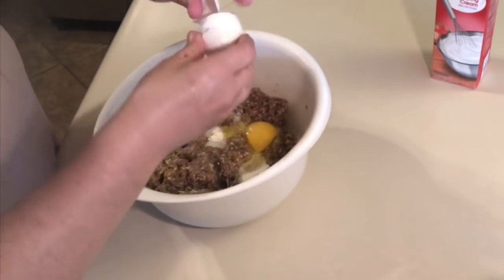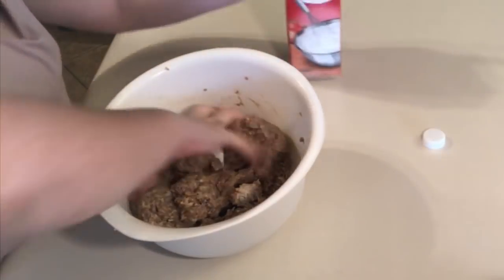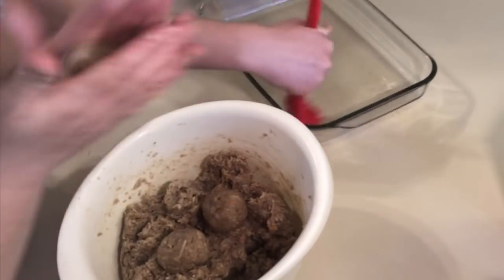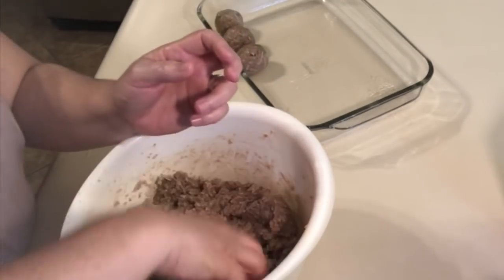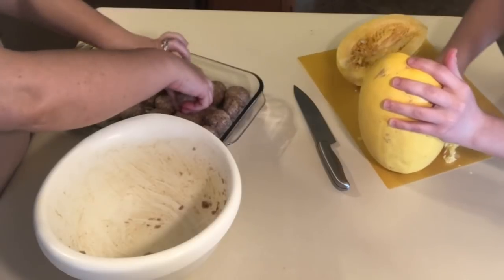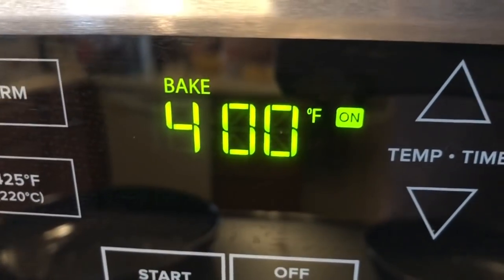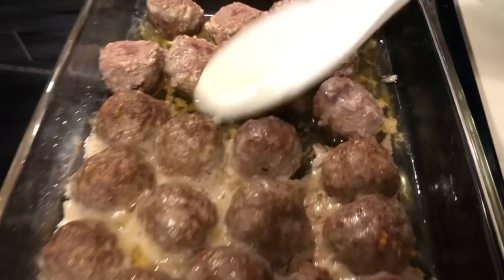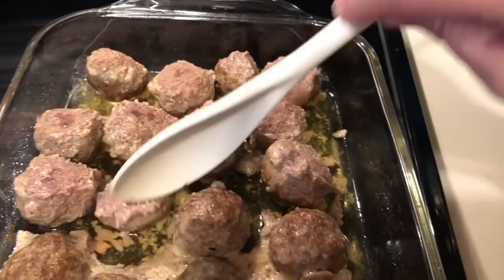As you can see, we added the other egg as well as some more heavy whipping cream because the mixture was a little too dry — we needed to moisten it up just a bit. We went in with our hands and started making meatballs. Celine spread some avocado oil all over the casserole dish. We cooked those meatballs in the oven at 400 degrees for around 25 minutes, then took them out, turned them over, and put them in for another five minutes.